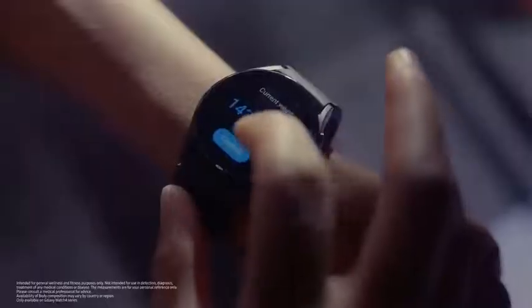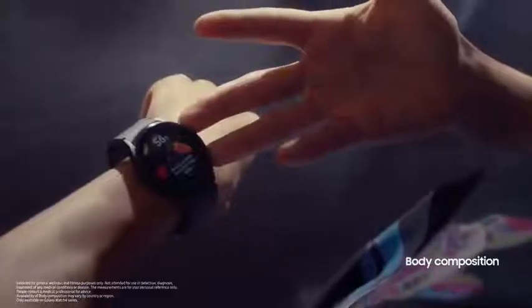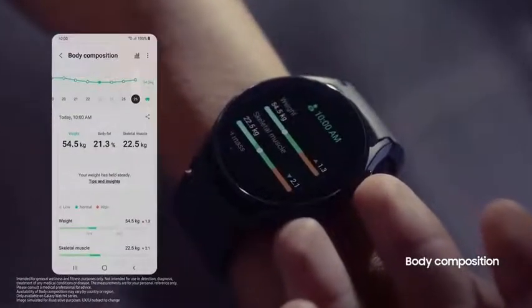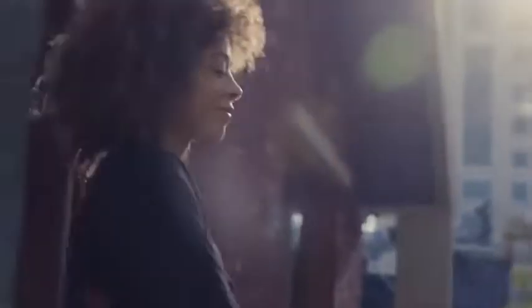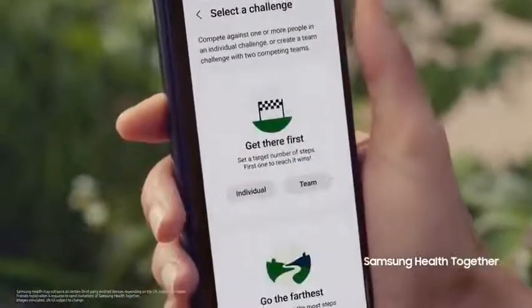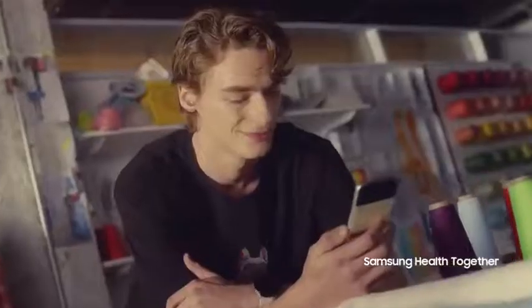It's time to get up and get moving. With Galaxy Watch 4, you can track your body composition easily, and you can see the analytics right on your phone. The best thing about Galaxy Watch 4 is that you can go hands-free — just pull up Google Maps and follow your path. And with Samsung Health Together, you can take your friends with you. Stay motivated, challenge your friends, and share your workouts.